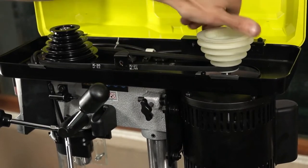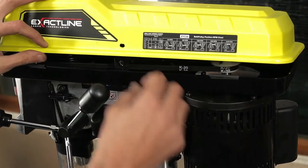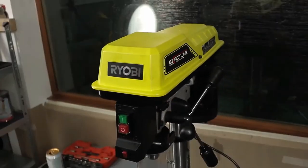Maybe you like its adjustable height, or the fact that it has up to five speeds: 500, 800, 1300, 1800, 2430 RPMs, just to name a few.